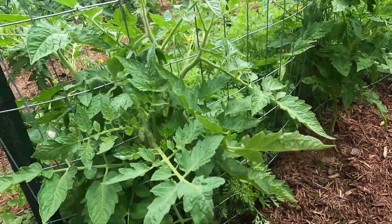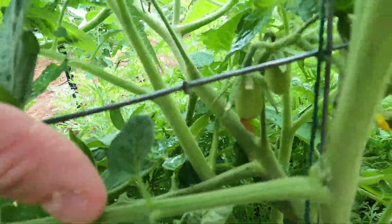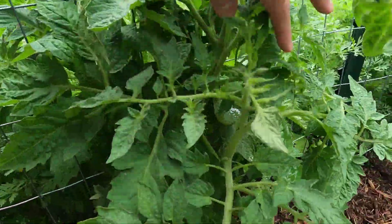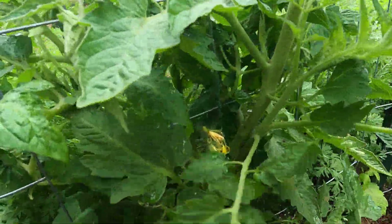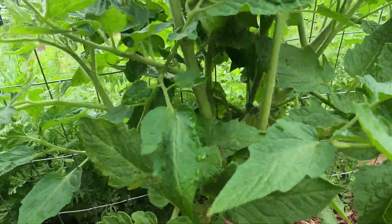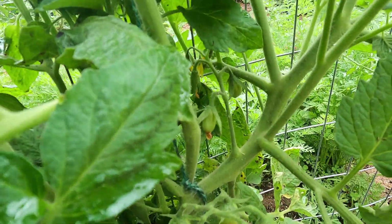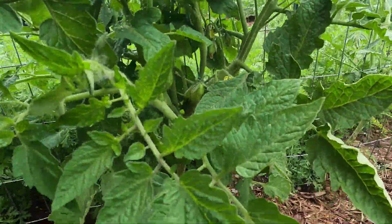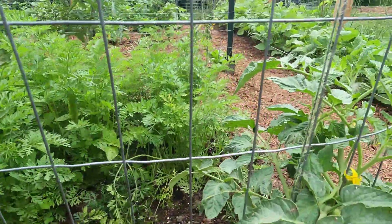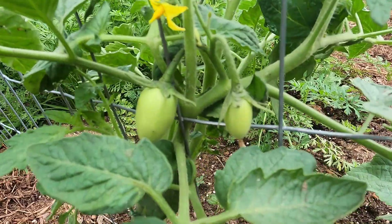Here we have more Roma tomatoes — if you look inside you're starting to get little babies in there. Another Roma, another Roma, another Roma plant — this one has lots of fruit coming on. This is an example of a Roma plant I started from seed. This came from Lowe's and that one came from Lowe's — just a little bit of a difference in the plant, but this one does have fruit.